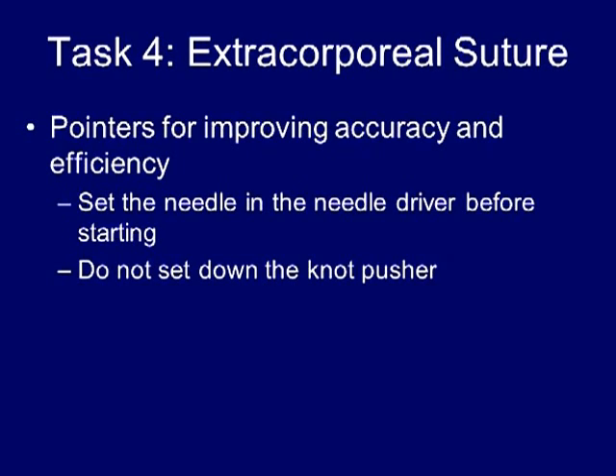For the extracorporeal suturing task, the right hand will introduce the suture into the box, and then the left hand will be used to reset the needle into the right hand to allow for driving of the needle through the Penrose drain. The right hand will then withdraw the suture back through the right-handed port. Therefore, orient the needle in the right hand in the proper orientation before delivering it into the box to start the exercise.